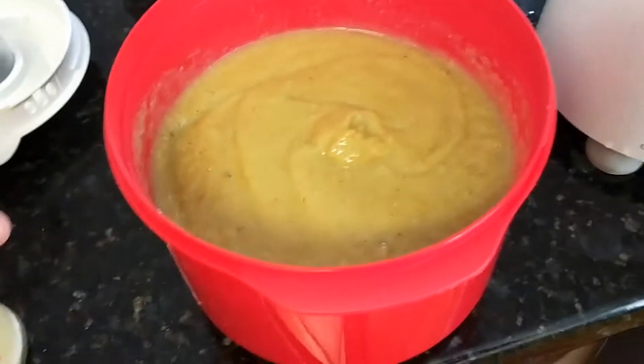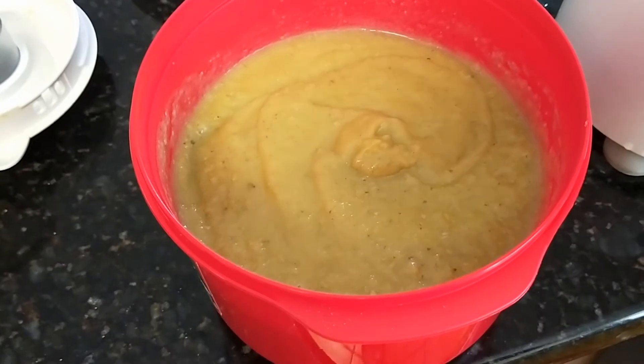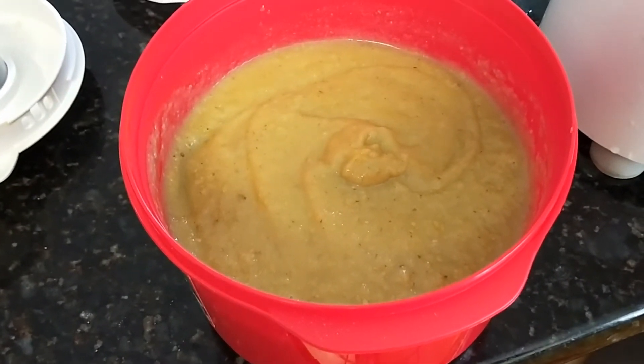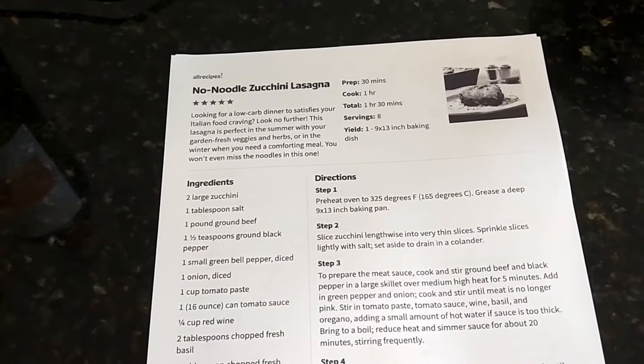I gave it a sneaky taste test when I took it out of the blender and added probably half a teaspoon of garlic salt. It's really good! If you wanted to next-level this — bear in mind this is the first time I've cooked any of these recipes — I'd add a little bit of blue cheese. I think that'd be fantastic.